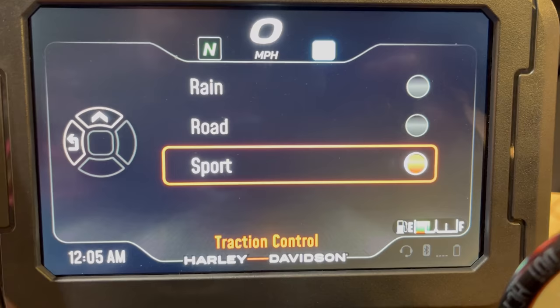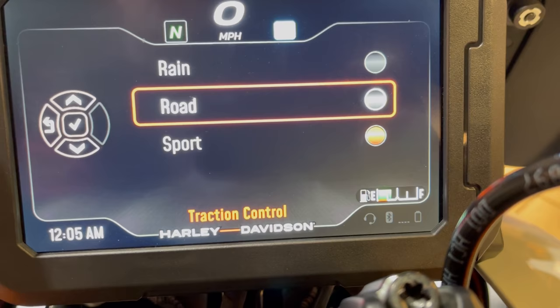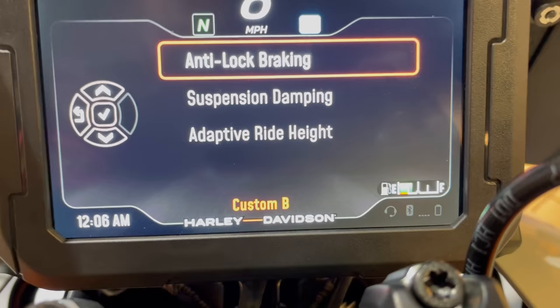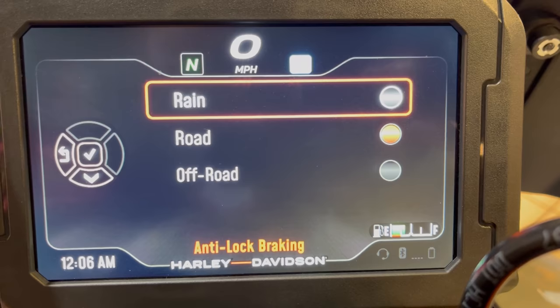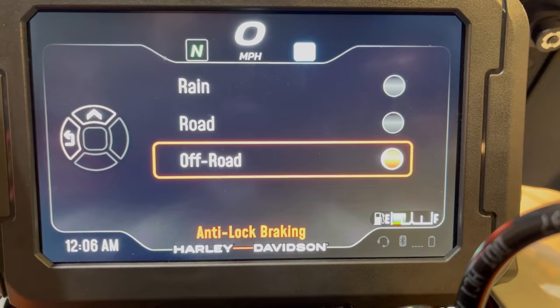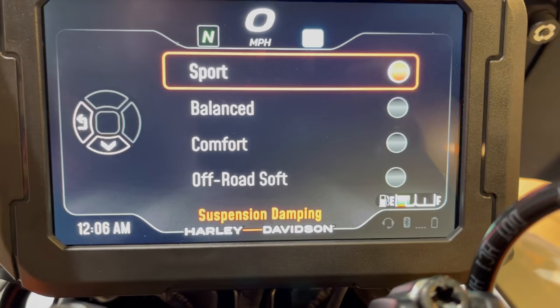Traction control offers sport, road, or rain settings. Sport is the least intervention, road is moderate, rain is the highest intervention — most sensitive. I'll go sport here. For braking — ABS sensitivity — off-road allows the wheels to slip and skid more, rain intervenes very quickly. I'll take road mode for braking.